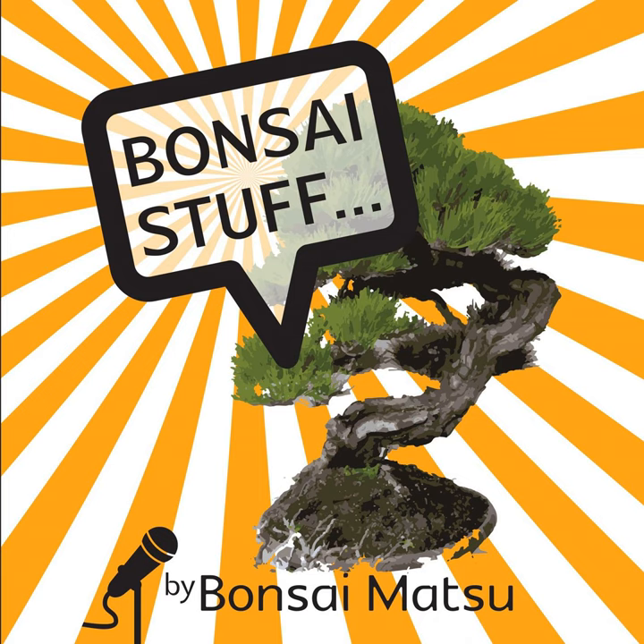Today's episode of the Bonzo Stuff Podcast — I'm going to talk about needle removal techniques. Thanks to Joe for the prompt on this one. I'll cover different pine species: white pines, mugos, radiatas, scots, black pines. I also want to follow on from last week where we talked about visual weight and foliage mass, and balance that out by talking about knowing when to put your scissors down.